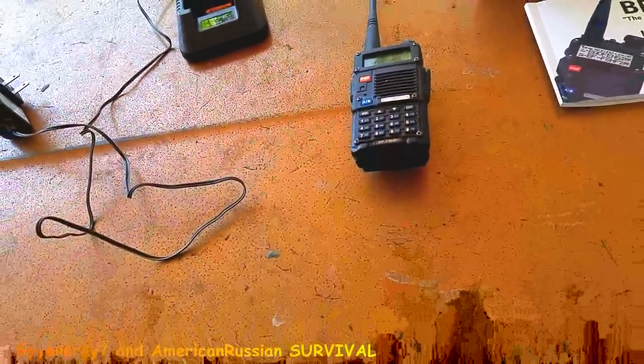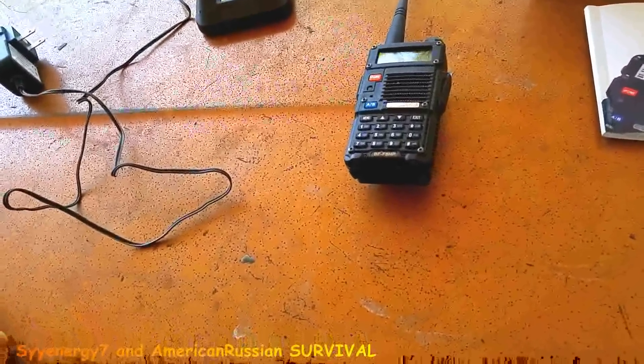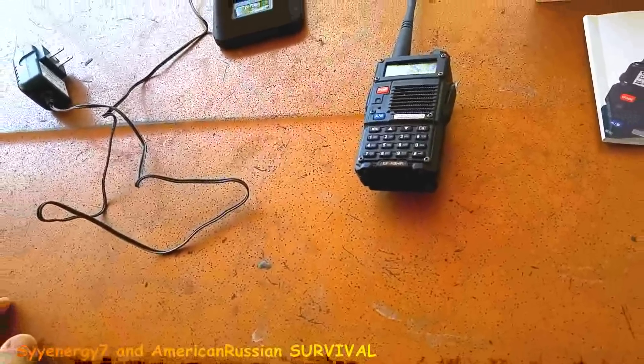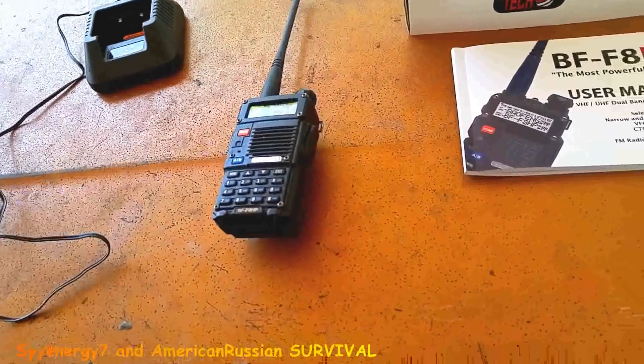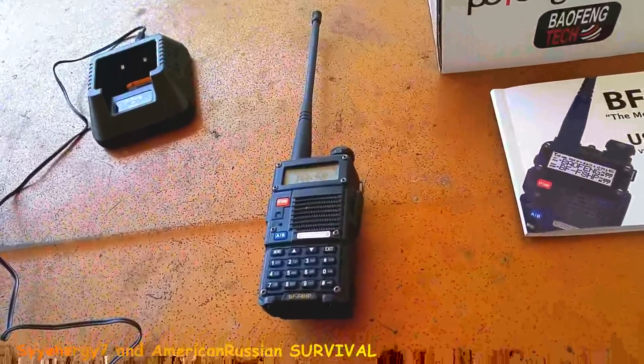It's a pretty good radio for the money, actually. Some people say they don't buy Chinese, but I got the CB — a little CB — and that's pretty limited today. Back in the 80s, everybody had a CB for crying out loud, but not anymore.